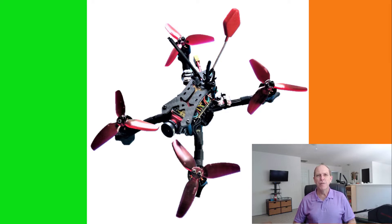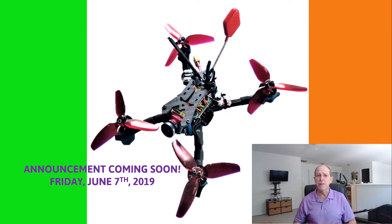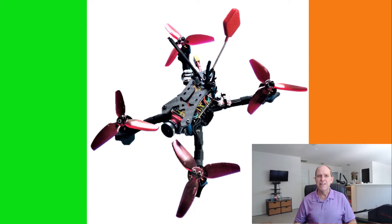Last video we built out our HDLRC Aero 3 Hybrid Frame and we revealed the second of three keywords used to unlock the mystery of our upcoming 7 June announcement. Today we complete the Betaflight setup of our Aero 3, take her out on her maiden flight, and reveal the third and final keyword to unlock that mystery. That keyword is FPV.